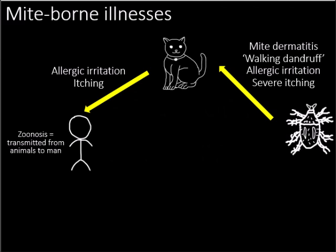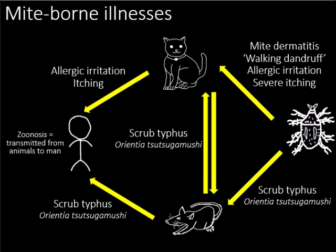Now let's talk about mite-borne illnesses. Cat fur mites themselves are the cause of dermatitis, dandruff, allergies, and itching in cats. When transferred to humans who touch an infected cat, they can cause allergies and itching too. In addition, mites are responsible for transmitting scrub typhus between cats, rats, and humans, which causes fever, headache, stomach aches, and rashes.